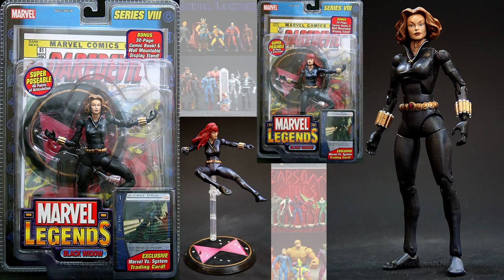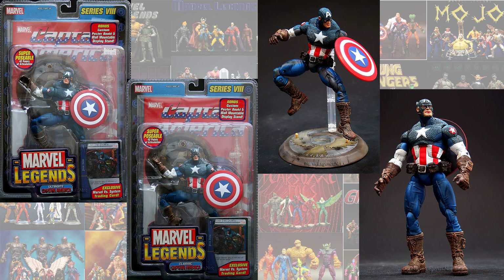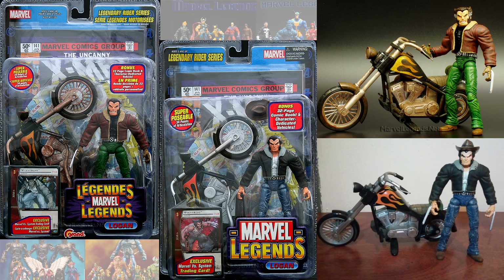Then you have the Black Widow variant — Yelena Belova. Series eight also had the Storm Mohawk variant. I'm not sure which one was the variant on this particular one, but you had an Ultimate Captain America and a Classic Captain America, also in series eight. And then you had the Logan: one of them looks like Days of Future Past, the other looks like a cowboy Logan. I believe the cowboy Logan was the variant.